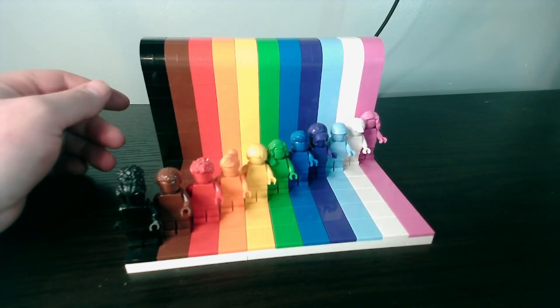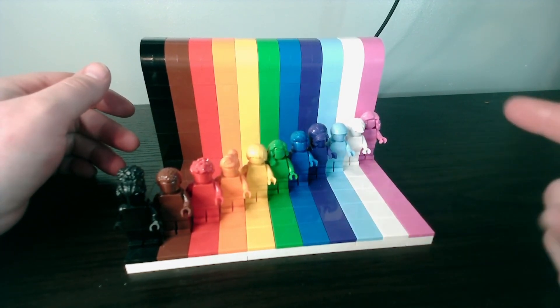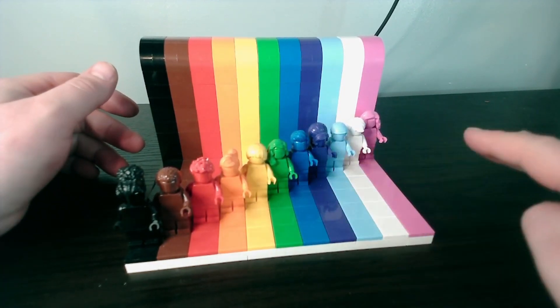I've got one built as this, and got one integrated into the city to have a rainbow row. All the minifigs are based — faces with yellow hands, not monochrome — but all the hair pieces are the same colour.